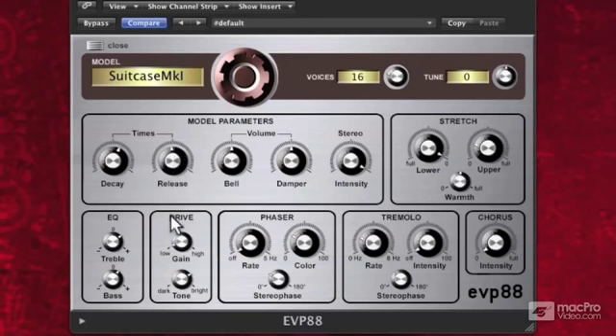Now let's go to the volume. The bell-like tone that we can get out of an electric piano — we can adjust that bell-like tone here. More bell, less bell.